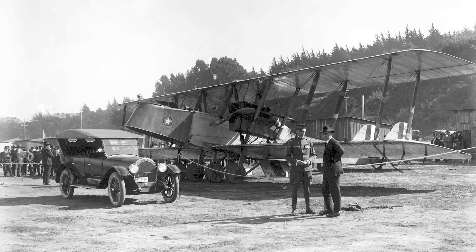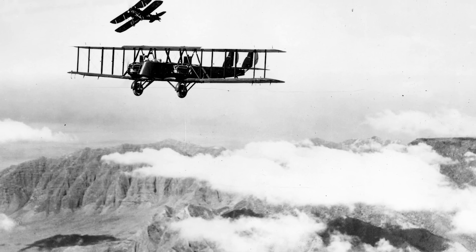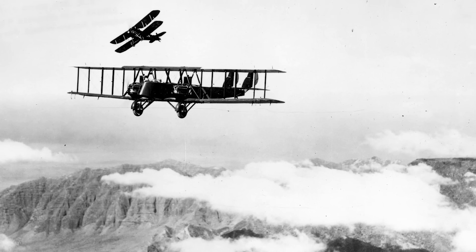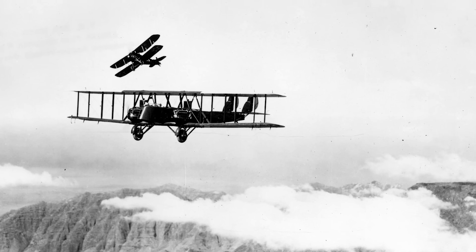But just as things were beginning to look quite bleak, the Army returned with a new order that helped to keep Martin solvent, and much of this was thanks to bomber enthusiast Brigadier General Billy Mitchell. He had been impressed by the MB-1, and Martin was commissioned to produce an improved version, with the Army placing an initial order for 20 aircraft and a half-committed promise of many more. The result would be the highly successful MB-2, which would become the standard bomber for the Army Air Service in the early 1920s.